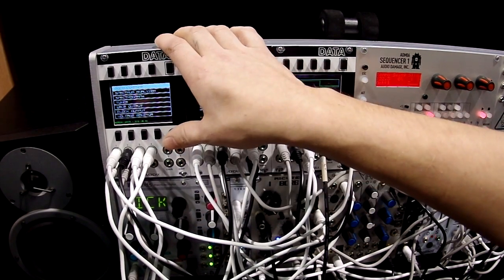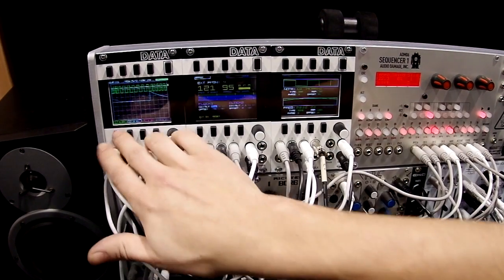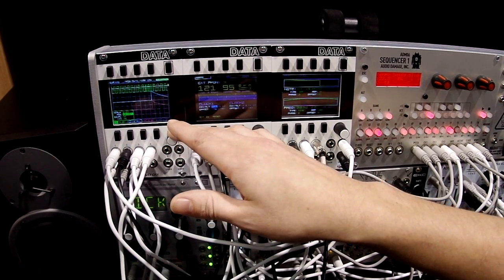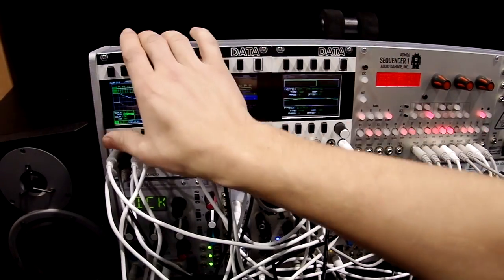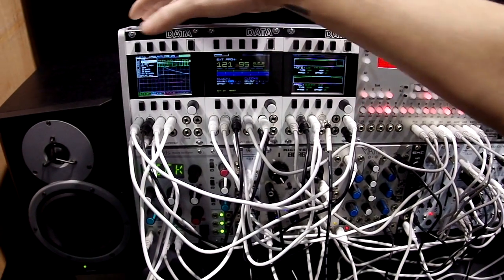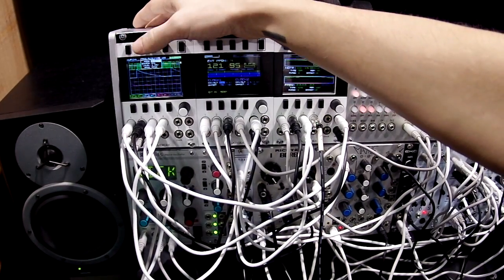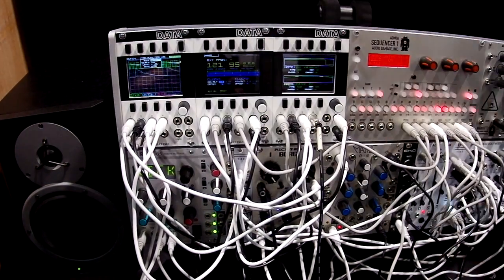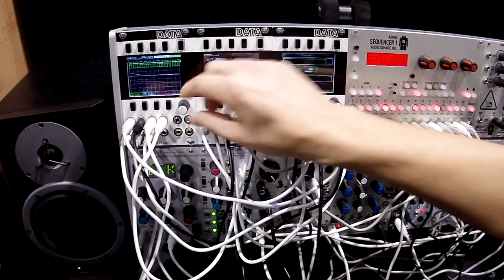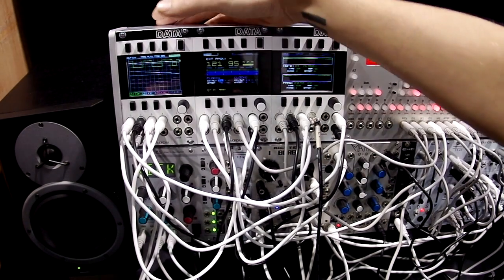I'll start by showing you the oscilloscope. It's a four-channel oscilloscope — you get individual control over the scale, position, and AC/DC coupling, and you can turn them on and off per channel. You also have cursor functions where you can measure voltages and frequencies. You can trigger off any of the four channels to get a clear signal and hold the waveform on screen. There's an adjustable time scale and a run and stop.